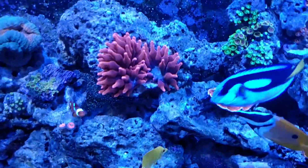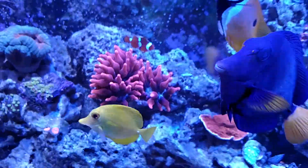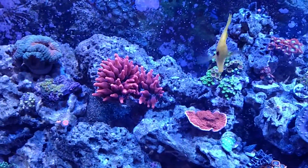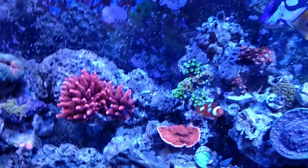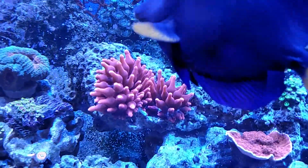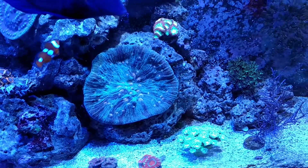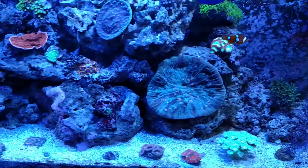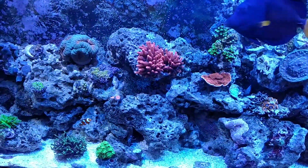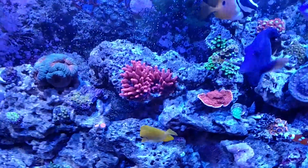So this right here is my rose bubble tip anemone. It's actually become two — sorry, my fish are very friendly. Every time somebody's around the tank they think they're going to get food and they just swarm. So if you can tell, there's actually two anemones here. It was just one, and it was probably roughly the size of that rainbow chalice there. Kind of hard to see all the colors in it — the camera doesn't really pick up on all the colors, so some of my corals look kind of dull, and they're not. But anyways, it was about the size of that chalice, and then I came home one day and I noticed that it split into two.